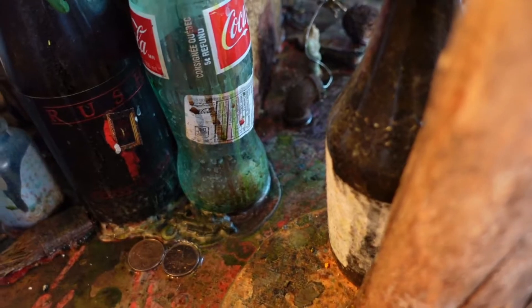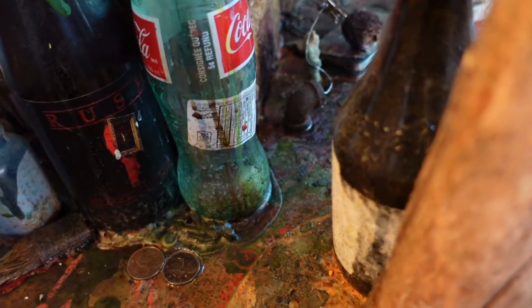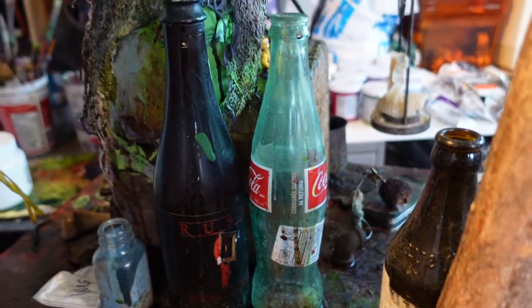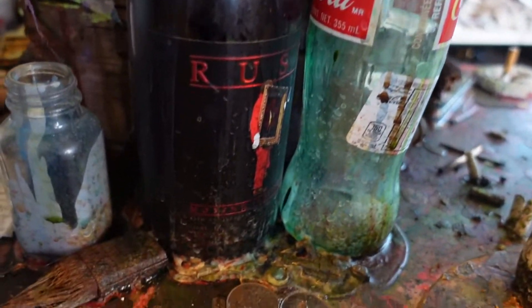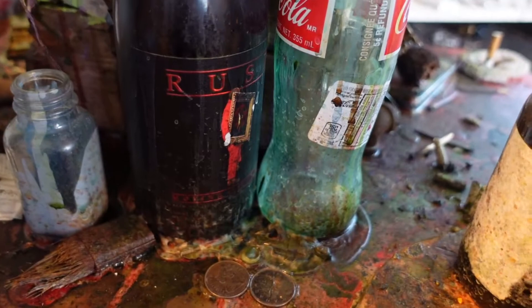You've got a classic Coca-Cola bottle made in Mexico — and there is apparently a difference, which is cane sugar. If I'm wrong, then I've been led astray.